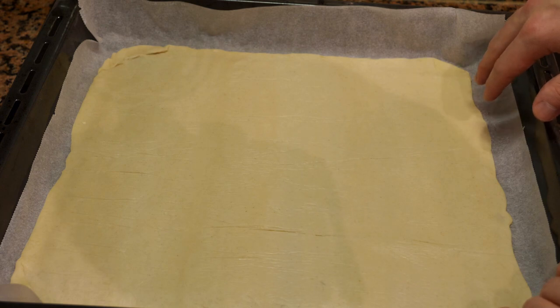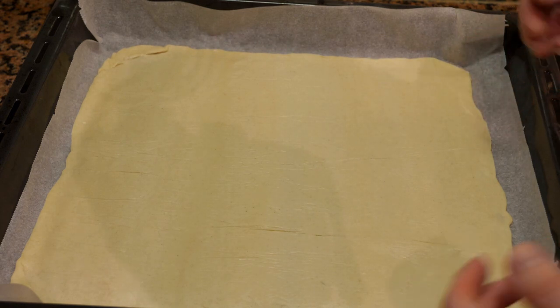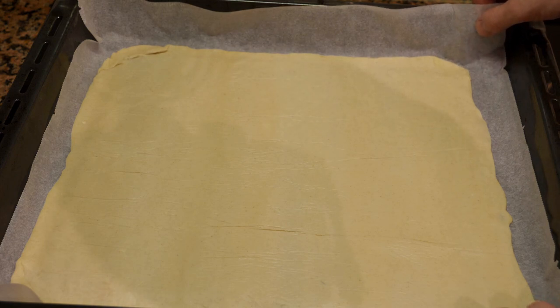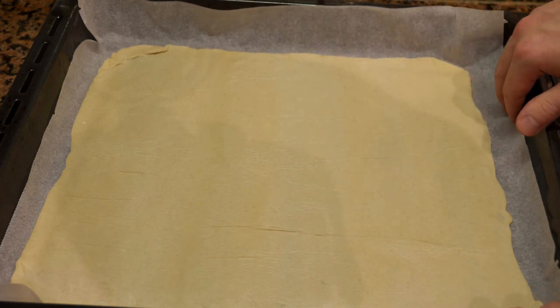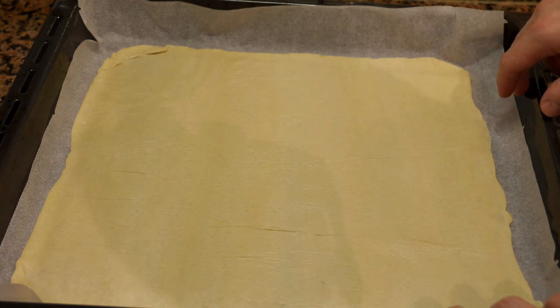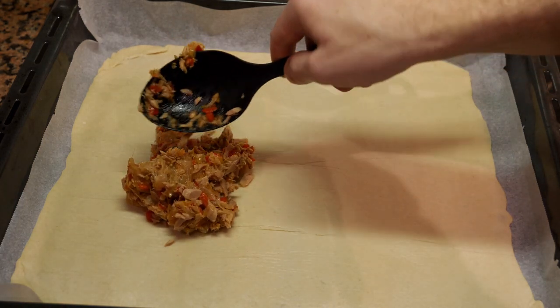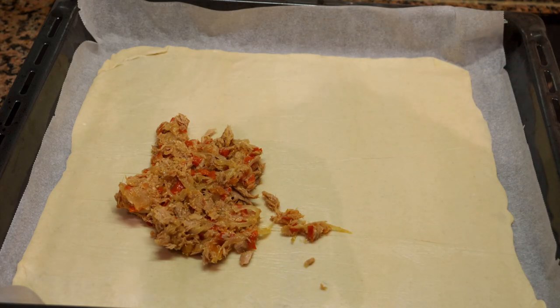Place the first piece on the oven tray — I'm also using wax paper below it. Be sure to preheat your oven to 200 degrees before you start. Then take the cold tuna mixture and evenly distribute it over the entire surface.